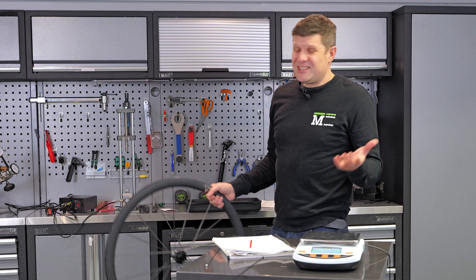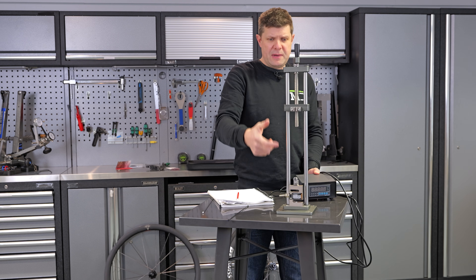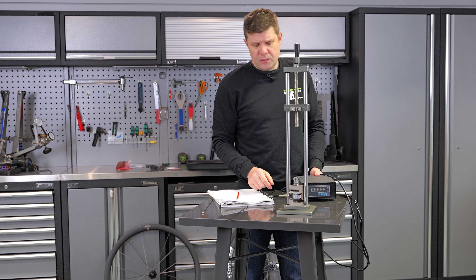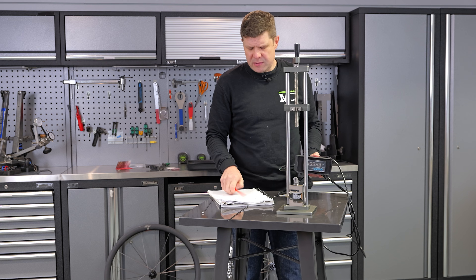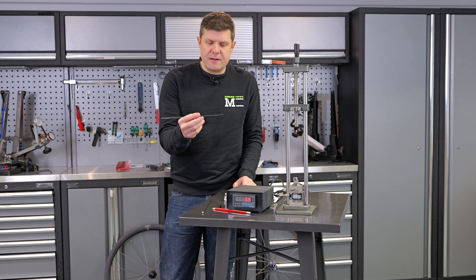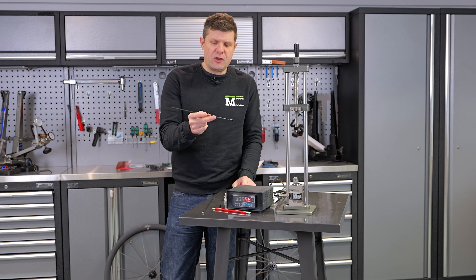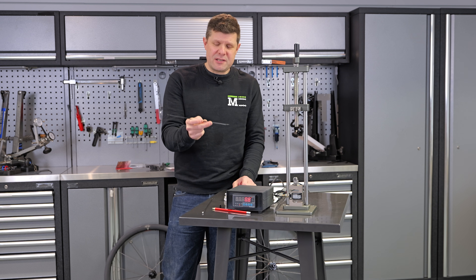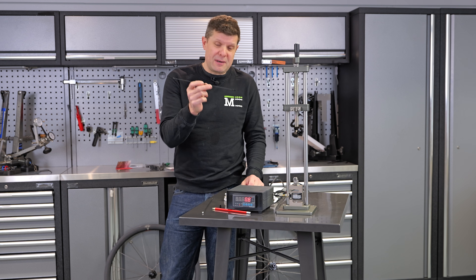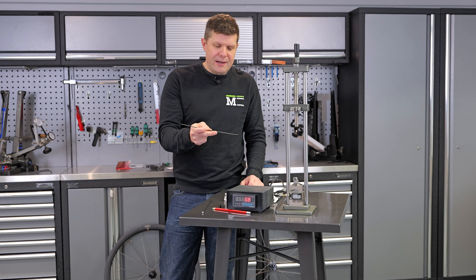What do all these spoke tensions actually mean? This is our test rig — fairly basic, just a big screw that's going to tension the spokes, something to hold the spokes in place, and a strain gauge at the bottom. DT Swiss are using the Vanilla spoke but they aren't making it available as an after-sales product, and I really do wish that they would. Fast Forward did — we made a video about the Fast Forward Raws and I begged them: please make your spokes available so bike shops like us can go ahead and fix them.